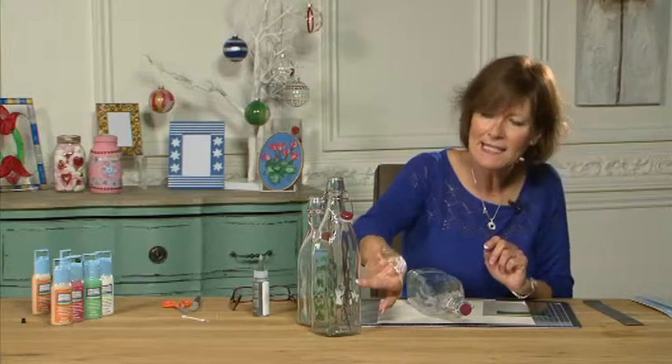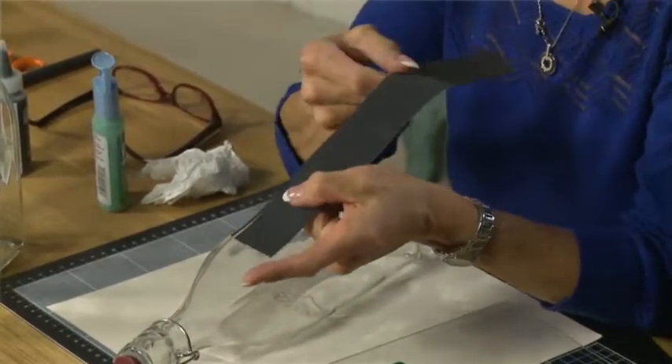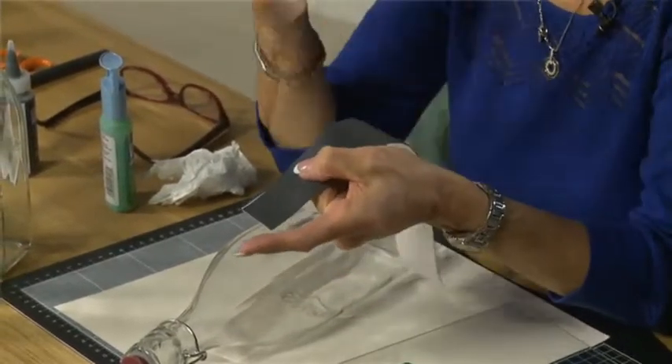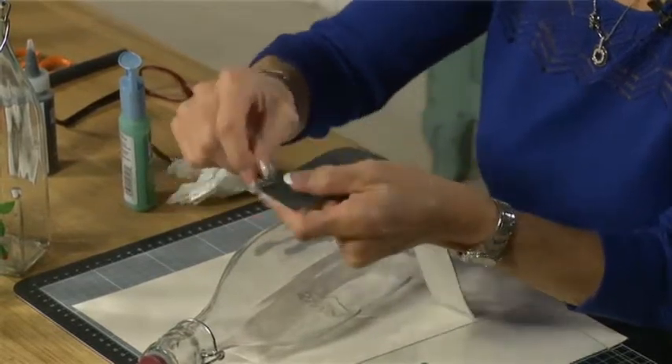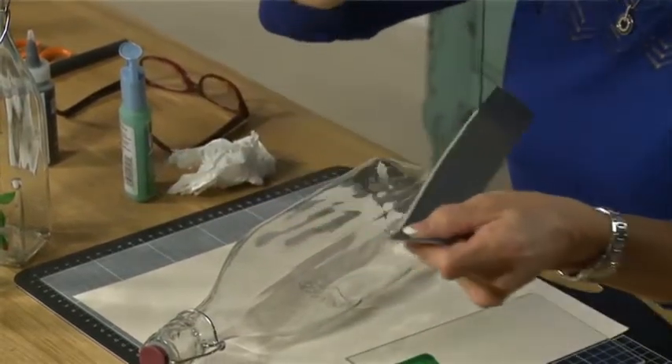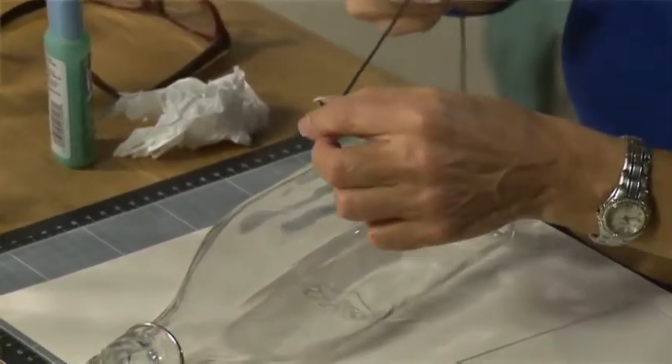Now to get that centre stem on my bottle I'm going to take one of our leading strips. These are a really useful way of getting long lines and straight lines when you are doing glass painting. They're self-adhesive which makes the job really easy.